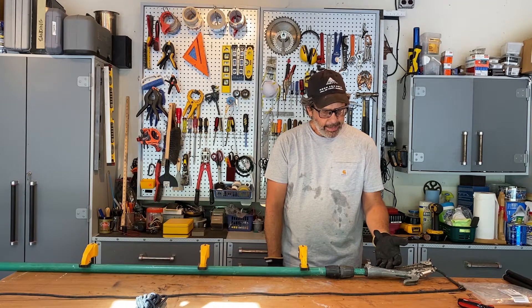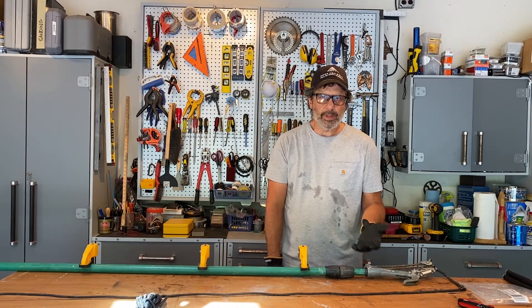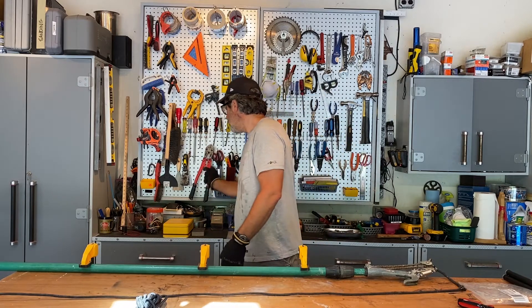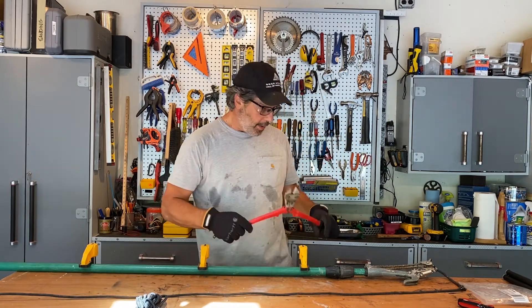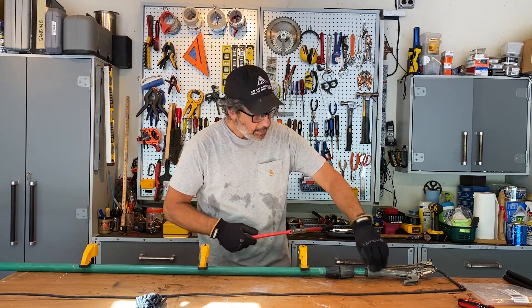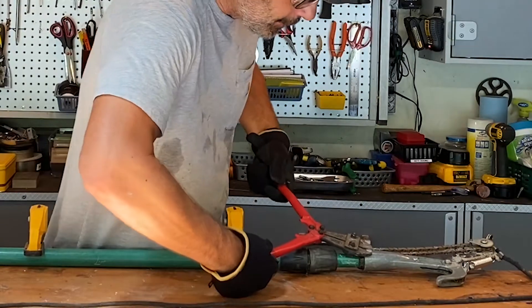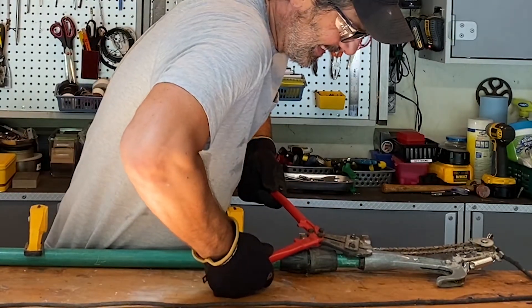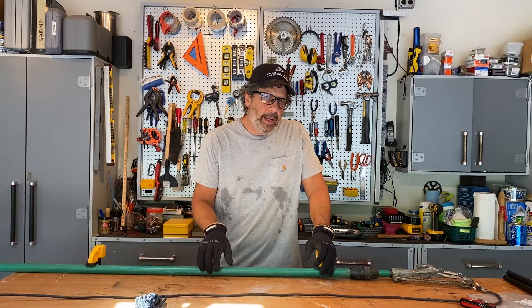I've got a bolt here with two round heads, one on each side. I need to cut it off somehow — that implies I could possibly use a bolt cutter. I've got one right here. If I can just get this cutter blade under that small head, I can possibly snap the head of this bolt off. But it's not going anywhere.